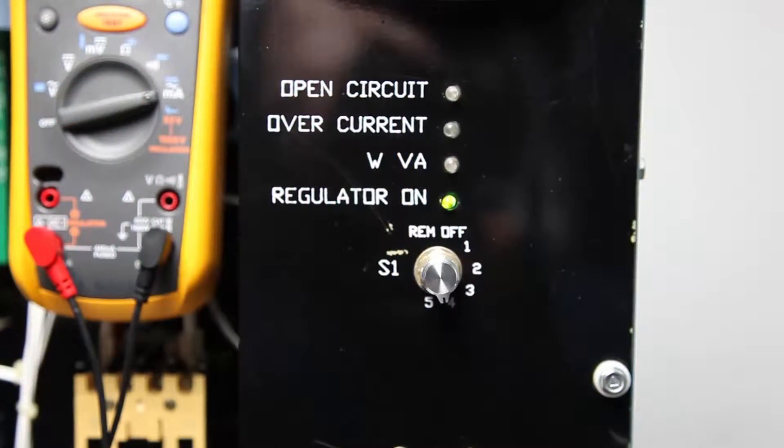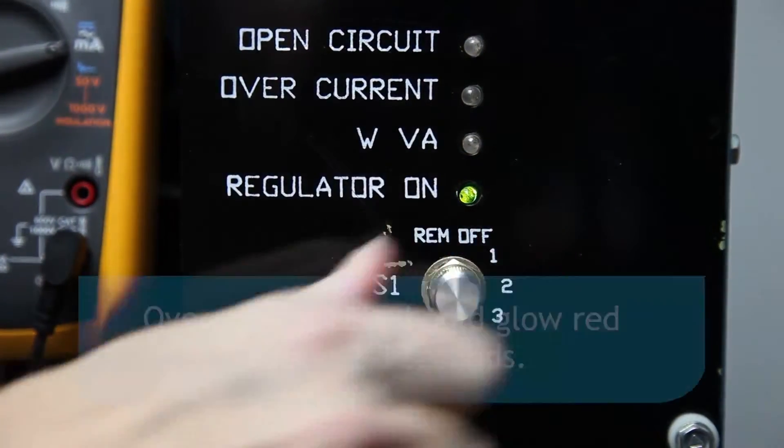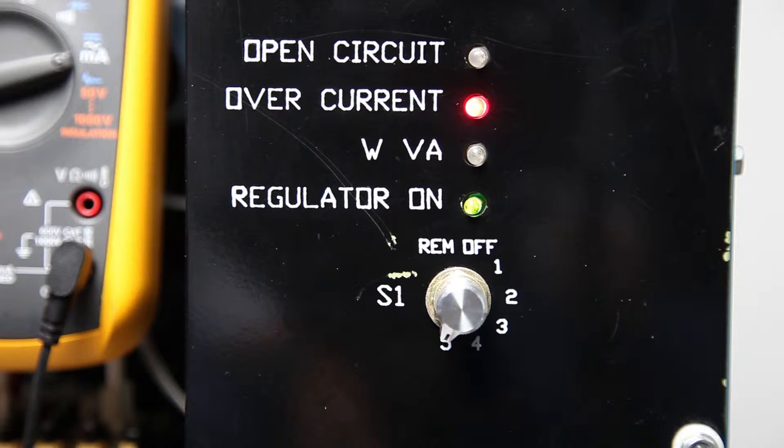While watching the overcurrent LED, return the local control switch to the high intensity step and time how long it takes for the overcurrent LED indicator to start to glow. It should take 2 to 3 seconds. If the LED comes on in less than 2 seconds, turn R48 slightly counterclockwise. If more than 4 seconds are required for the LED to light, turn R48 slightly clockwise. Repeat until 2 to 3 seconds is obtained.